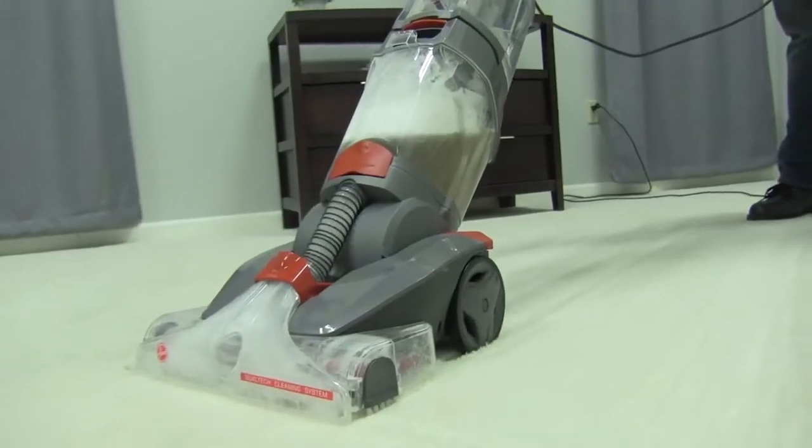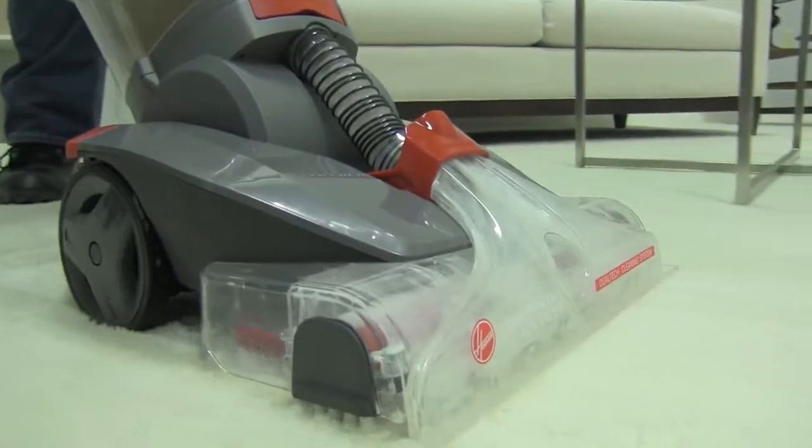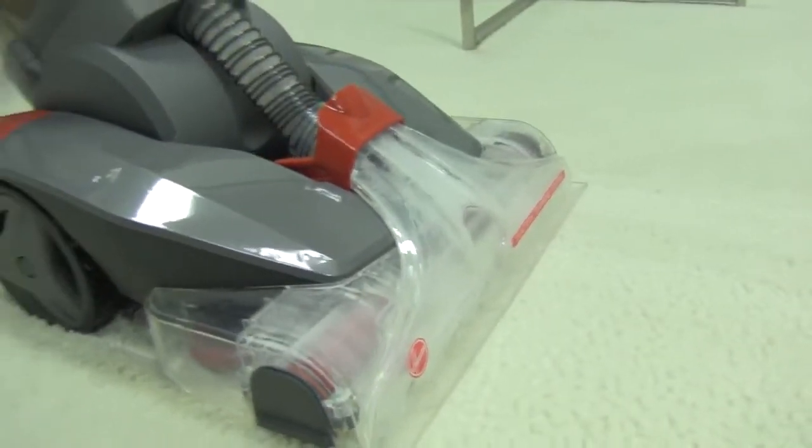For tougher stains or for high traffic areas, you may want to go over that same area at least three times using the steps that we just mentioned.